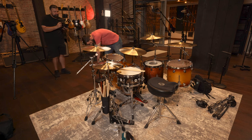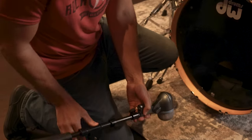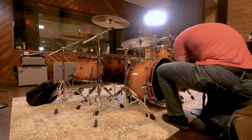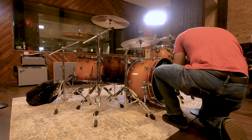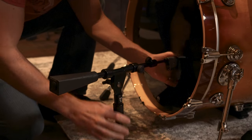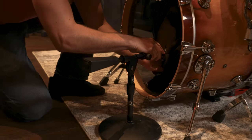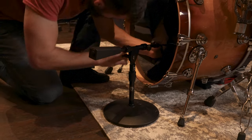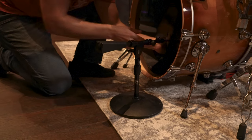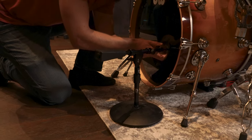Pretty normal Beta 52 for the beater head on the kick drum. I want to capture the attack of the beater against that head, so almost dead center. If it's too center on the beater, it can sound a little too clicky, so I like to go just a little bit off to the side.